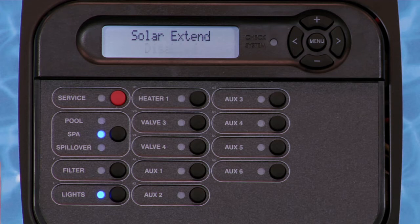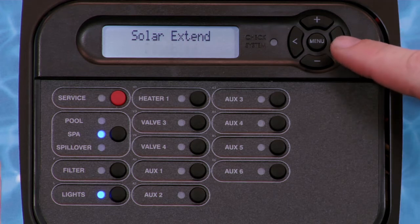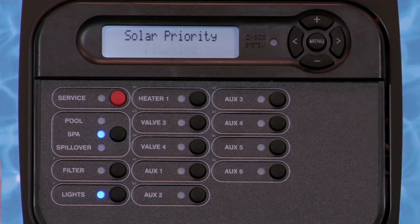Press the plus key to enable, or the right arrow to move to the next option, which is Solar Priority. If enabled, Solar Priority will require the ProLogic to utilize the solar heater if enough heat is available based on the solar sensor readings, rather than heater 1 or 2.